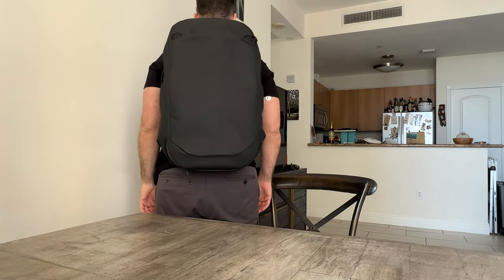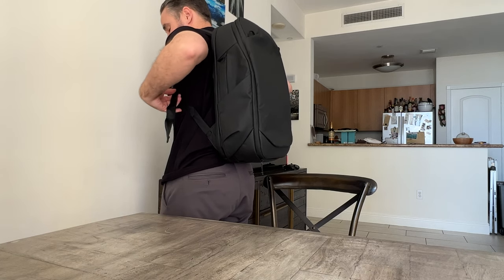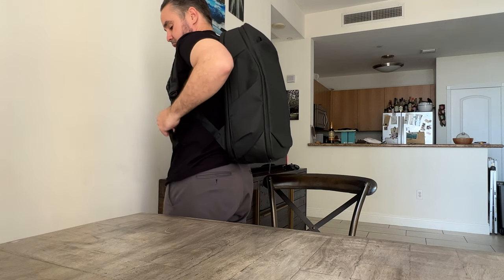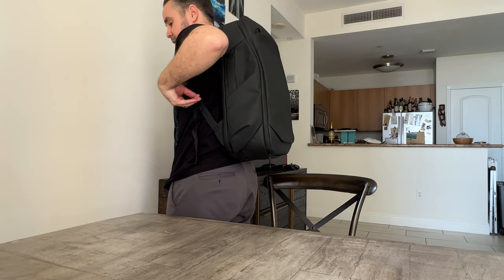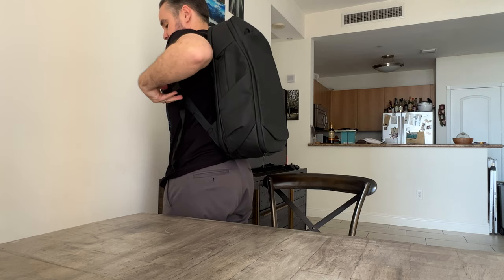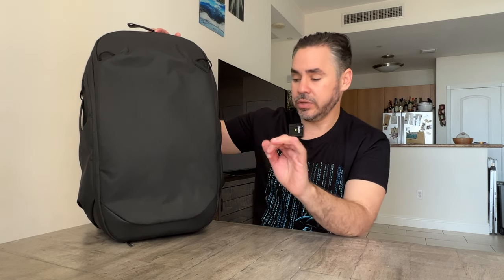So here's the Peak Design Travel Backpack 30 liters on the body — looks pretty good. The straps do dangle a little bit so I'd probably get some Tombihn strap keepers, but they're easy to cinch up and easy to loosen. I like my bags high and tight, but it's really easy to loosen when you want to take it off and then cinch right back up. This could really be your one-bag travel solution for shorter trips, or if you're an expert one-bag traveler, this is pretty much all you would need for a couple of weeks or even a month abroad.